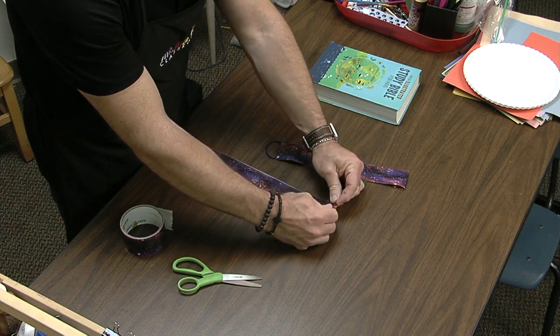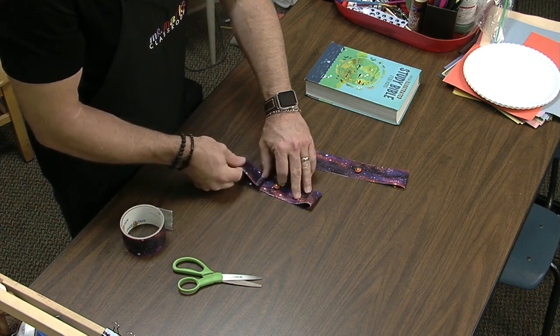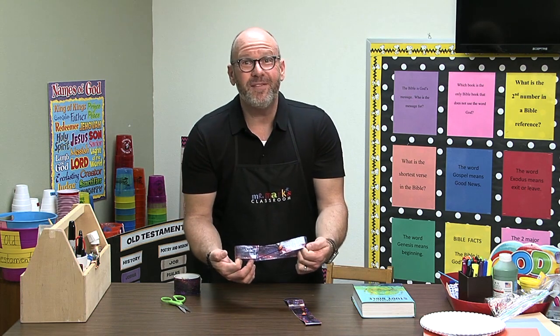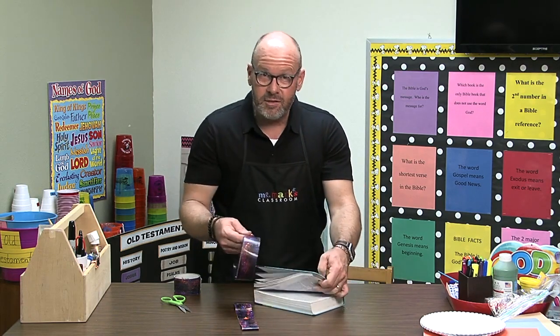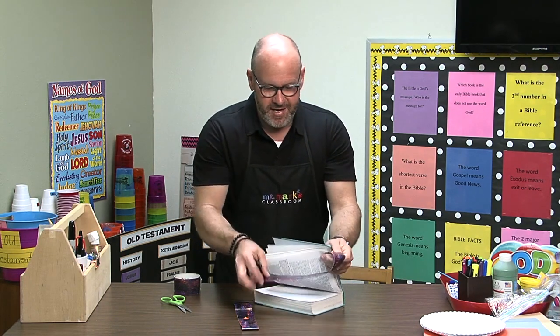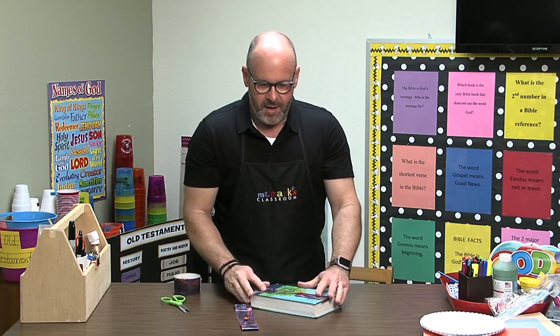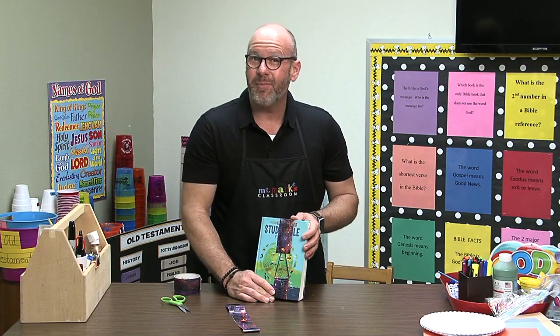Fold down that sticky edge so we don't want it to stick to any pages, and there you have it — just like the other one! I hope you'll give it a try. It'll be super easy and your kids will enjoy doing it. It just takes a little time — don't get frustrated, patience is very important. If you have different kinds of duct tape that'll make a big difference too. You have choices — I hope you'll give it a try. It's your duct tape Bible marker!